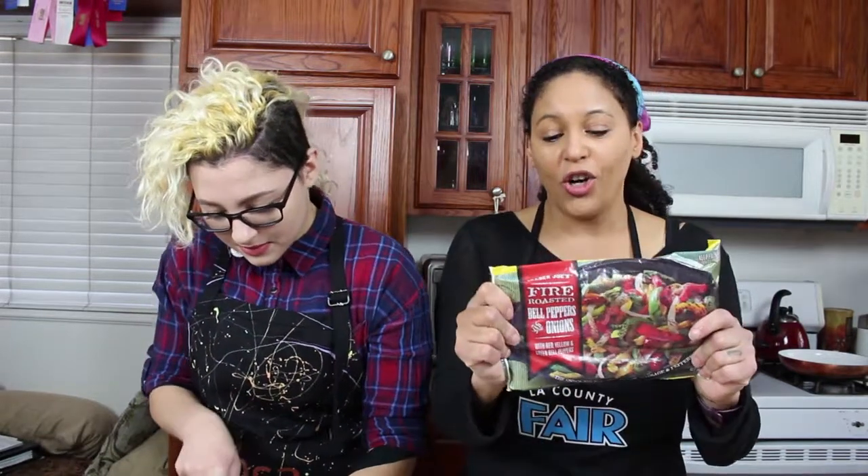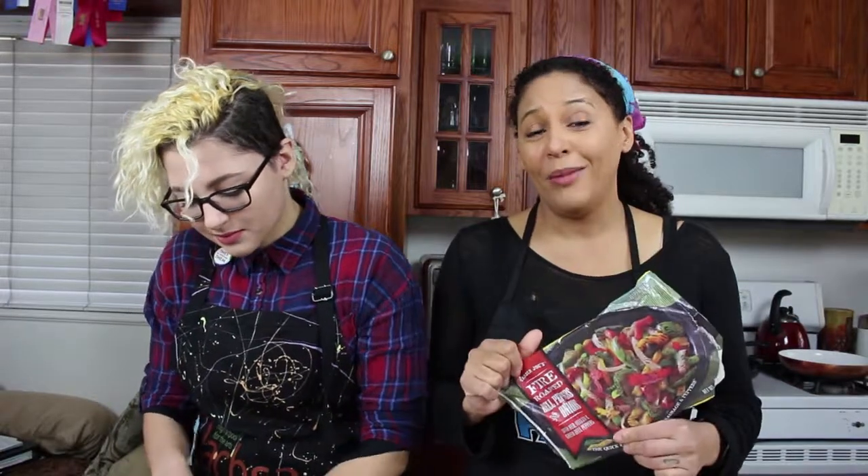Trader Joe's has this fire-roasted fix-ins — bell peppers and onions, pre-mixed. Done. No chopping, no stress, faster to the eating process, which I think is most important. I'm also putting cheese — a Mexican blend, like jack, cheddar, queso. You know that queso is Spanish for cheese? And non-sponsored, I love the Morning Star veggie sausage — it's a vegan sausage patty, the original, not maple. Microwaves in 45 seconds.